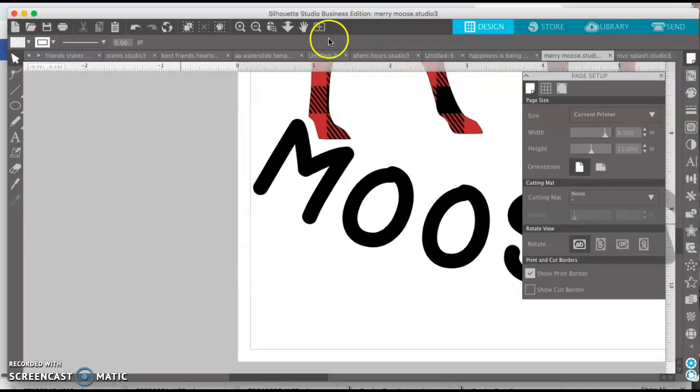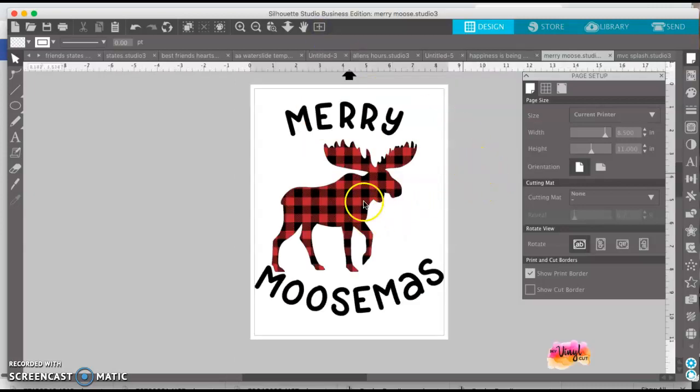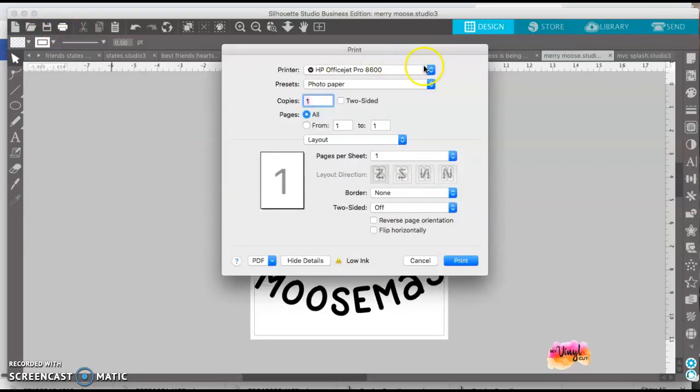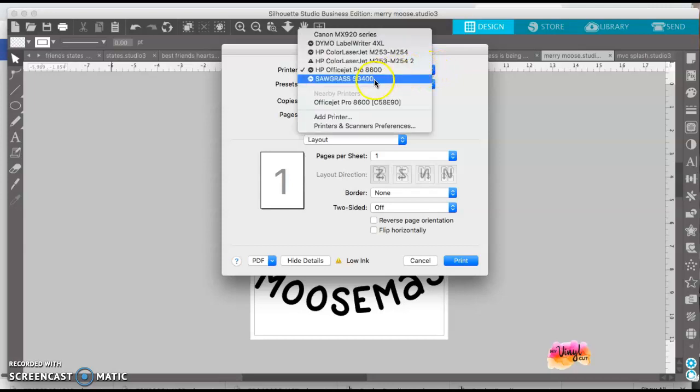This is ready to go — it's ready to print. You can go to File, then click Print, and a print dialog box will come up. Just make sure you select your Sawgrass printer.